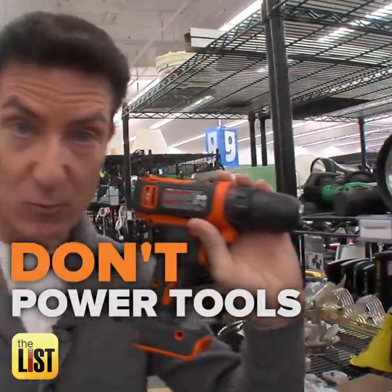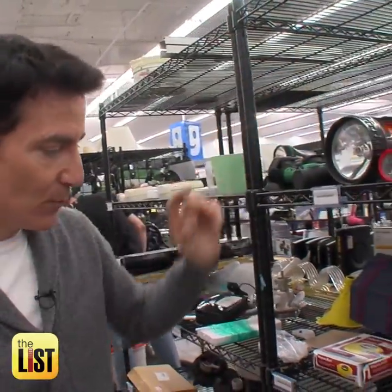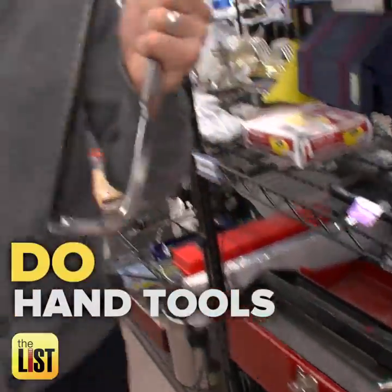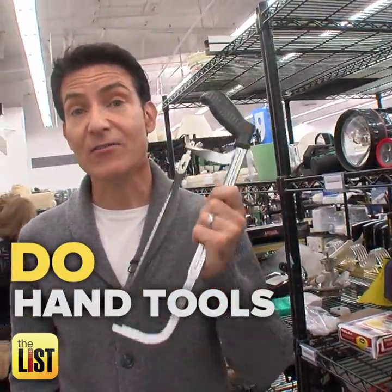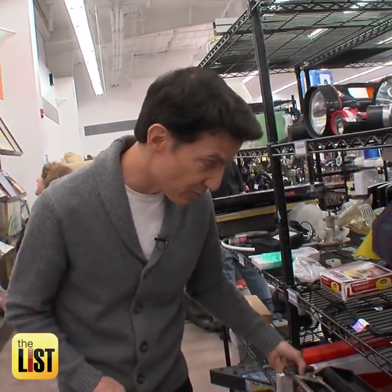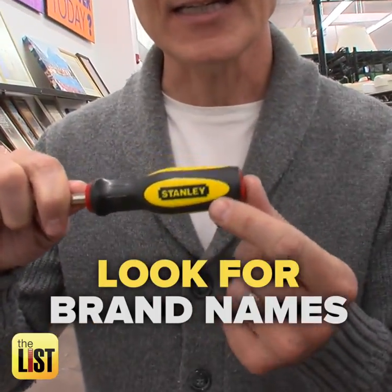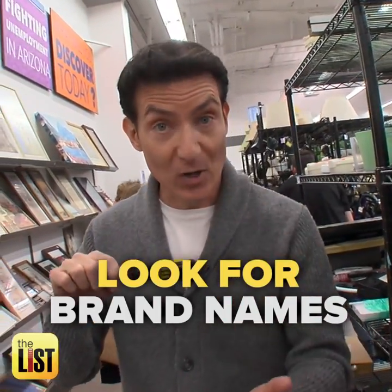I'm not talking about the power tools. These have a lot more moving parts and a lot more can go wrong. But when you're talking about hand tools, these are things you can buy and resell on eBay, particularly certain brand names. What you want to look for are brand names such as Stanley, Craftsman, and Cobalt.